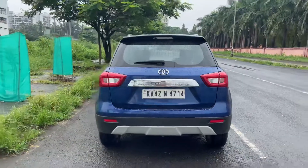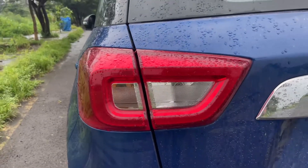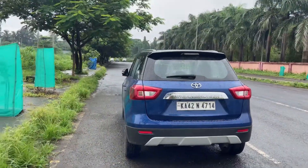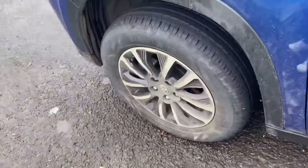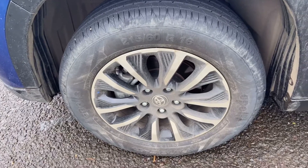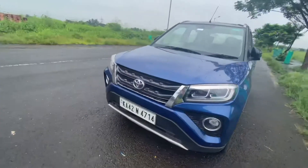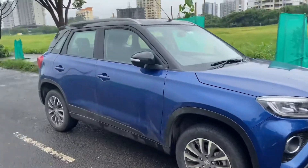That is the boot space of the Toyota Urban Cruiser, which is the same as the Maruti Suzuki Vitara Brezza. The tail lights are LED. The tire profile is 215/60 R16 on 16-inch alloy wheels, and the alloy wheel design has remained the same compared to the Vitara Brezza. That was the quick walk around — now let's move inside.